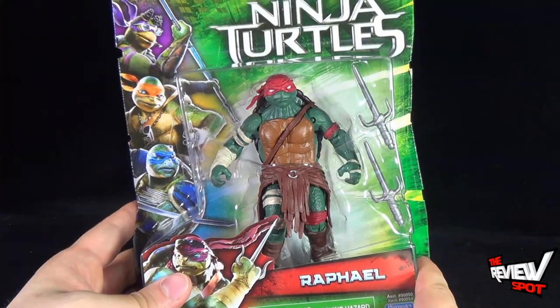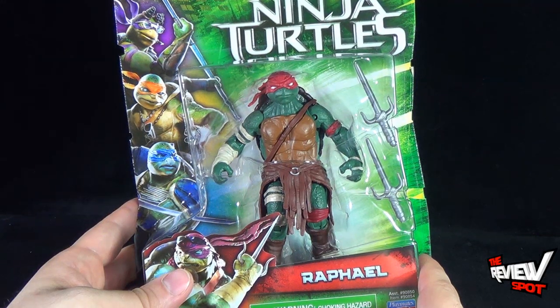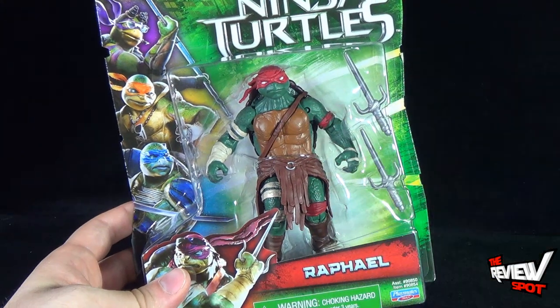Spot's going to take a break and get this opened up. When we come back, we're going to get a better look at the Teenage Mutant Ninja Turtles movie Raph. There's more heading your way, guys. Don't go anywhere. Stay tuned.